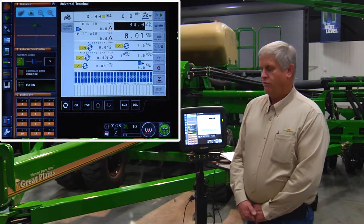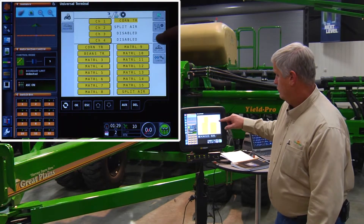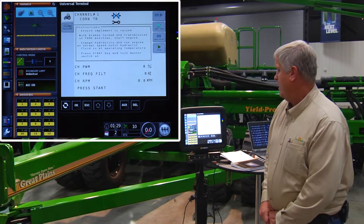In order to do that, we're still on the level two, and we go into our control setup screen and our channel setup. In channel one setup, we have a valve cal screen.